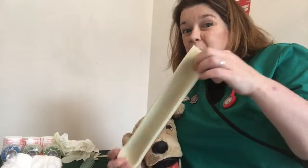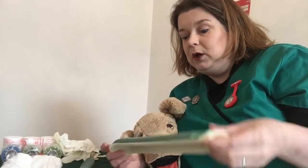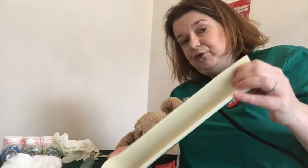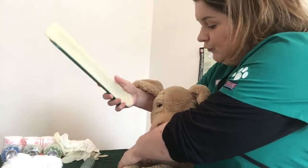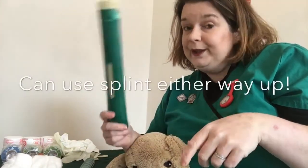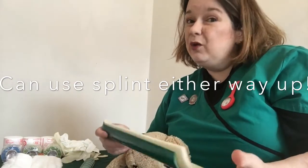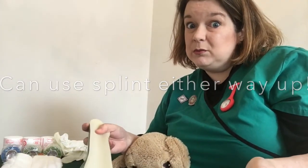One thing we get confused about with splints is which way round they go, because the cup looks nice over the foot but because this is for a limb it also looks quite nice over the elbow. You can use it either way — whichever is comfortable for you. Getting it on the correct leg is the most important part.